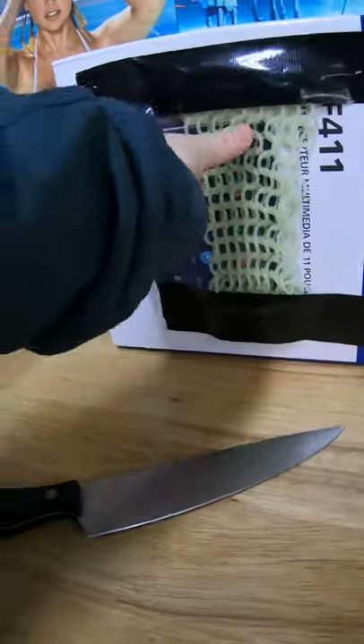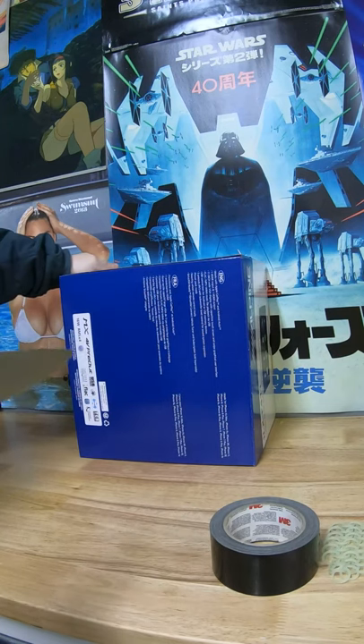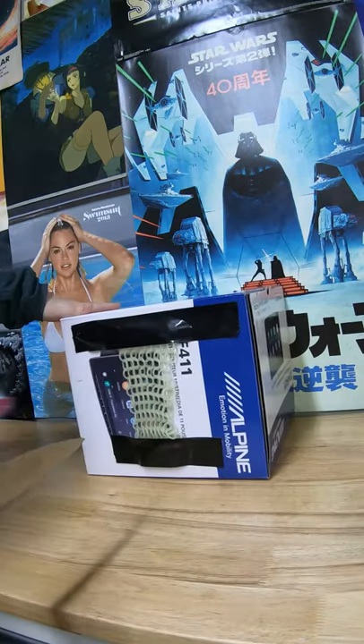Wow, didn't even break any of the links, which is crazy — the stuff is super strong. Right now we're gonna do a little one of those and see what happens.